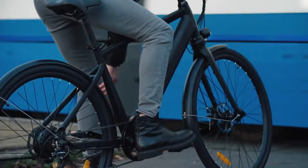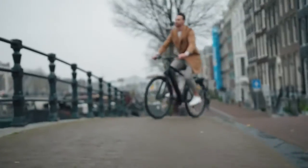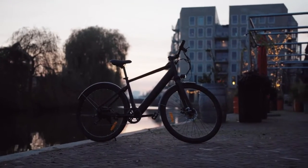Electric bikes aren't cheating. They allow you to cycle that extra mile that could have been a car journey. To share our commitment further, we've partnered up with One Tree Planted. And so for every e-bike we sell, we'll plant a tree — and it's a global worldwide scheme.